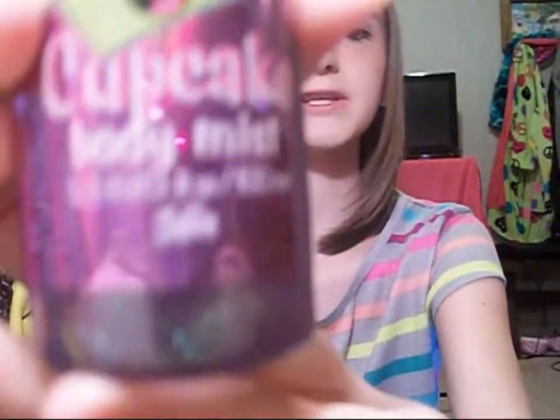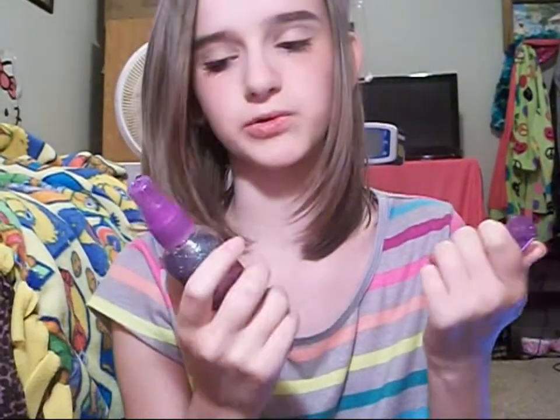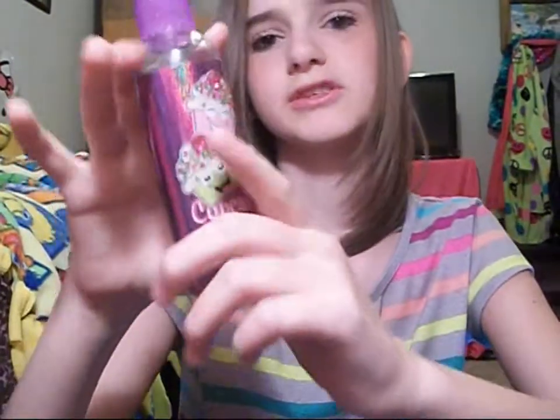And the last color of the rainbow is violet, and I'm using this cupcake body mist. I got this from Justice and it smells like somebody shoved cupcakes into a perfume bottle. But it's really good, and I haven't run out of it yet but I use it every day. It's actually quite big.